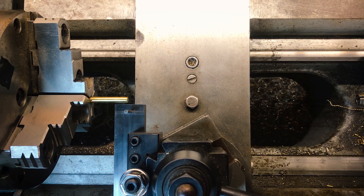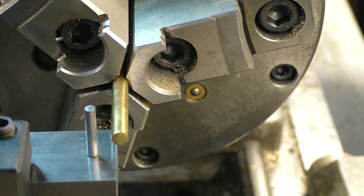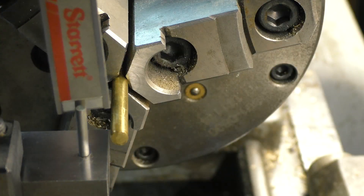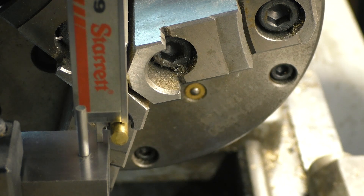Setting the correct height required a little thinking. I ended up putting a rod of a known dimension into the lathe, and adding half of the rod's diameter to my desired offset from centerline. Then using my micrometers, I used the depth end to set the right height. Probably not perfect, but it's accurate enough for what I need.